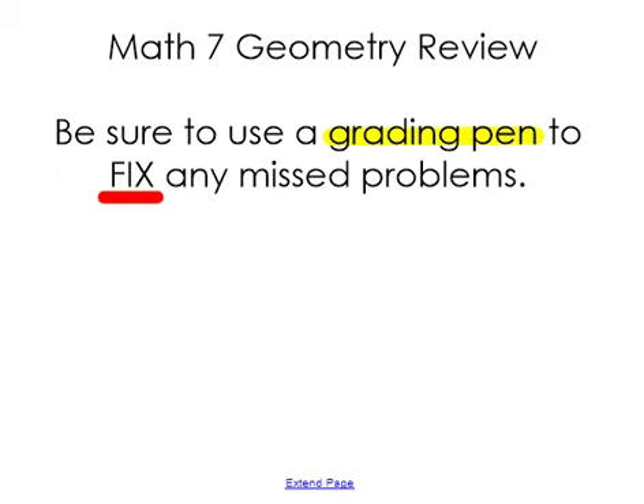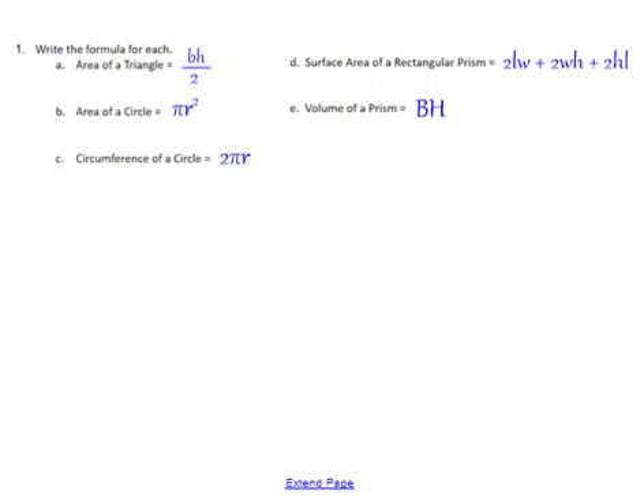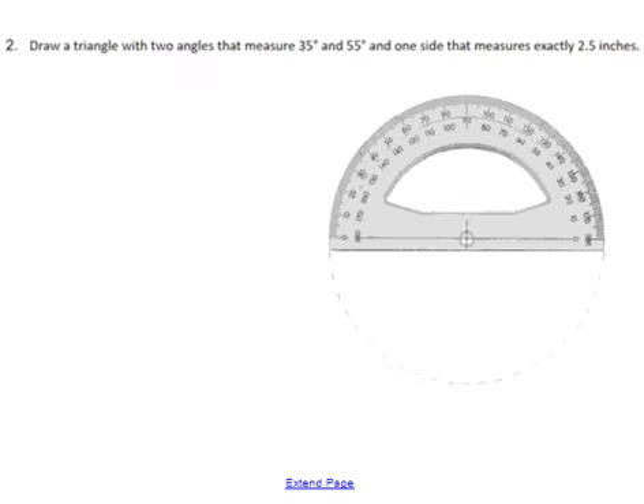These are the solutions to your geometry review sheet. Be sure that you are using a grading pen so that it's obvious that you've watched the video, and you need to fix any missed problems — that means if you missed it, you need to show all the steps to get the correct answer. The first couple are just checking your formulas, so take a moment and make sure that all of those are correct.